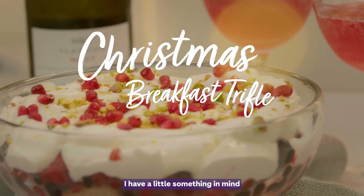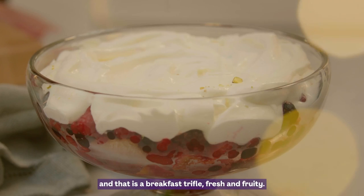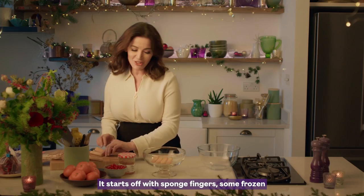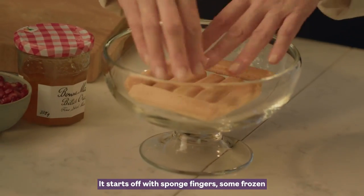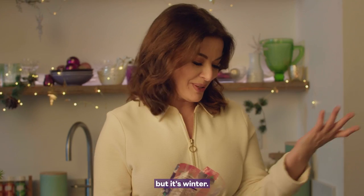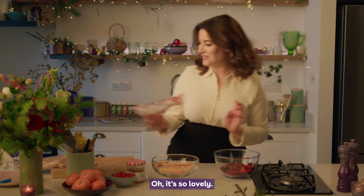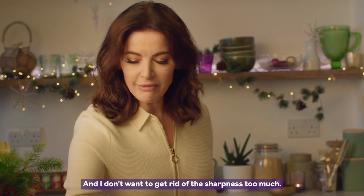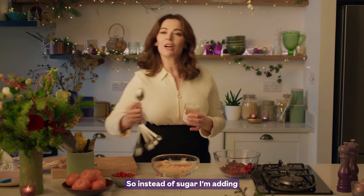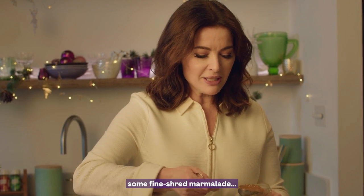I have a little something in mind for Christmas Day morning and that is a breakfast trifle, fresh and fruity. It starts off with sponge fingers, some frozen berries — just mixed summer fruits but it's winter. It's so lovely, and I don't want to get rid of the sharpness too much, so instead of sugar I'm adding some fine shred marmalade.